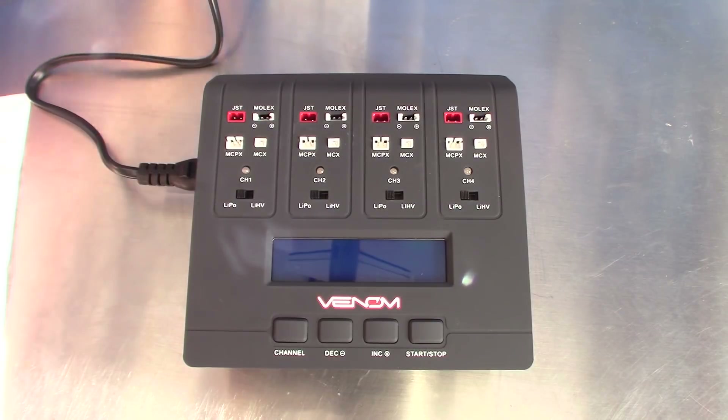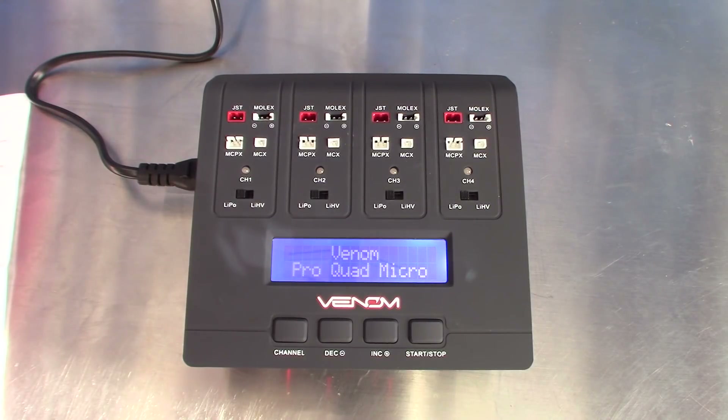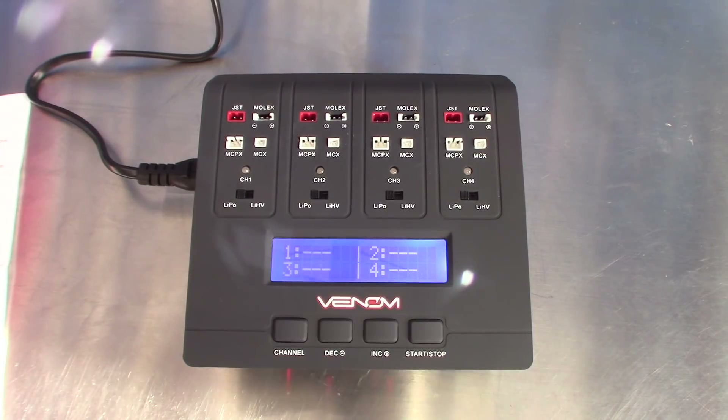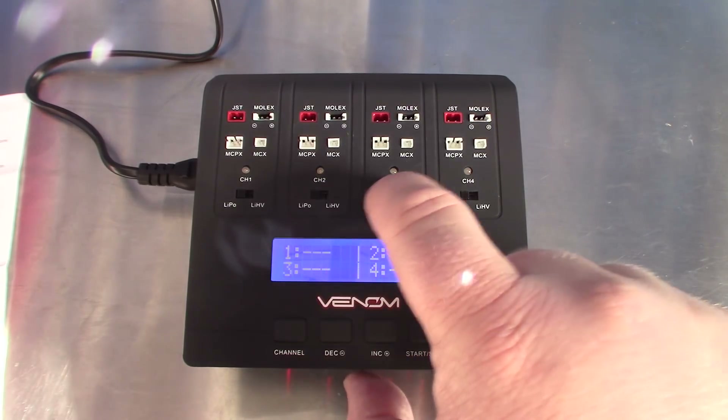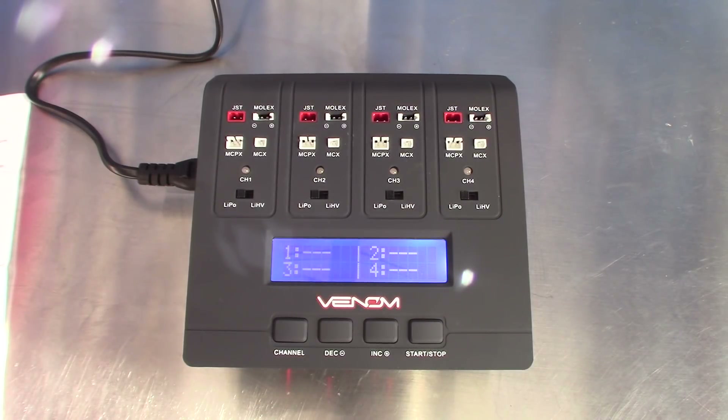I've got my AC power cord connected. I'm going to go ahead and plug it into the wall — make sure this is seated well in the side of the charger. It takes just a few seconds for this thing to power up. As you can see, you've got one, two, three, four channels. You can charge a combination of batteries between regular voltage and high voltage if you so choose — it's just as easy as flipping the switch right here. A really cool feature is the voltage check feature, which allows you to quickly and easily check your battery's current voltage. All you do is connect the battery to any channel and the LCD display provides the readout.